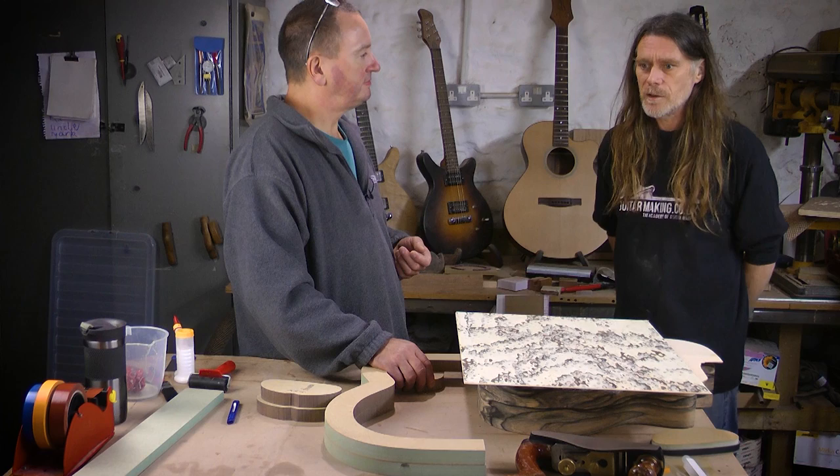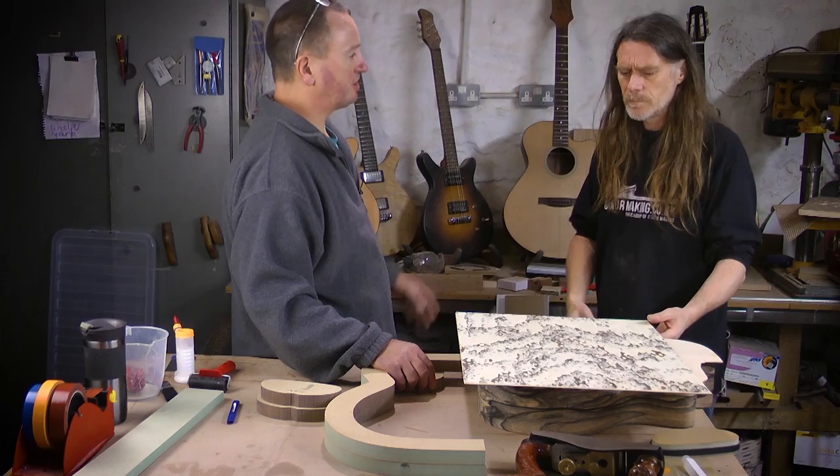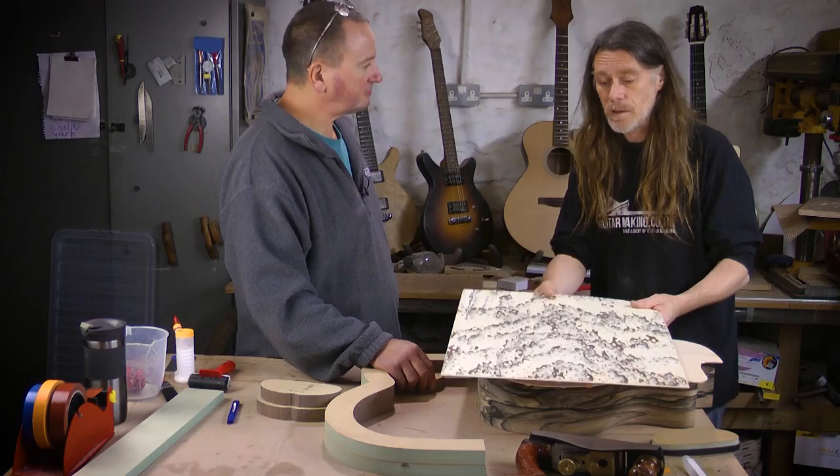So to be able to make an acoustic from Birdseye is pretty spectacular. I've got one of the Maccaferri nylon-strung that's nearly finished — that's in Birdseye Maple. I'll post some pictures of that. Check the website and we'll put some pictures up.